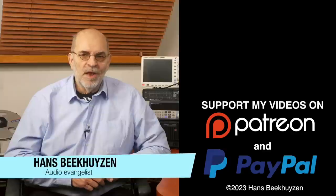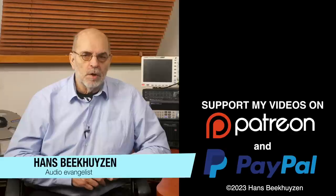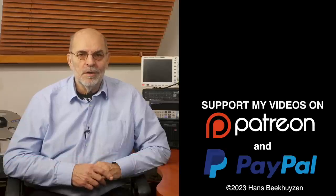I am Hans Beekhuizen, thank you for watching and see you in the next show or on HBproject.com. Whatever you do, enjoy the music.